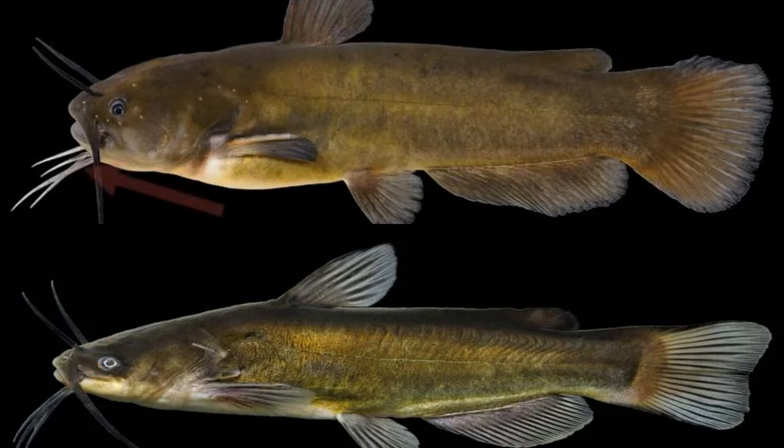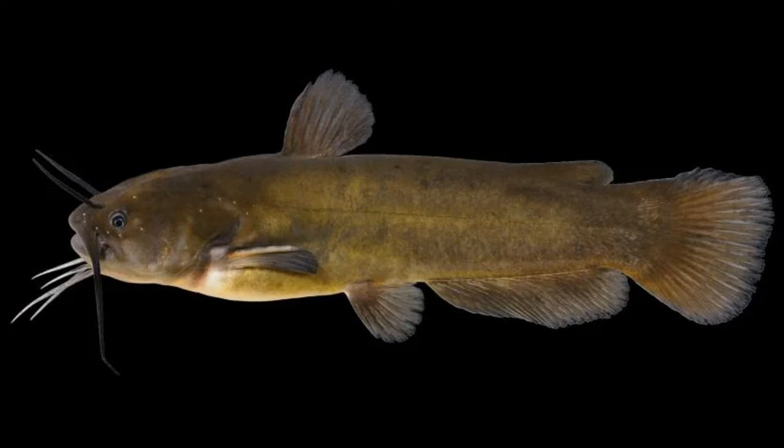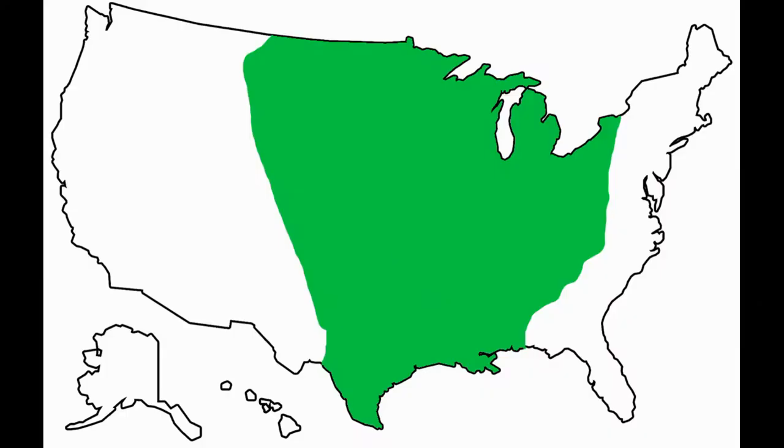The yellow bullhead is going to have almost white, maybe slightly off-white colored barbells hanging off the bottom of its chin, whereas the brown bullhead's barbells are going to be a dark brown. You can't really go by just the coloration of the fish itself, because browns and blacks can look virtually identical, and I've seen some yellow bullheads that look pretty close to being a black bullhead too. You really need to look at the barbells.